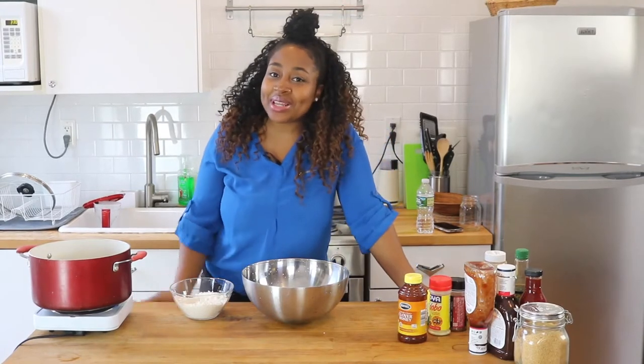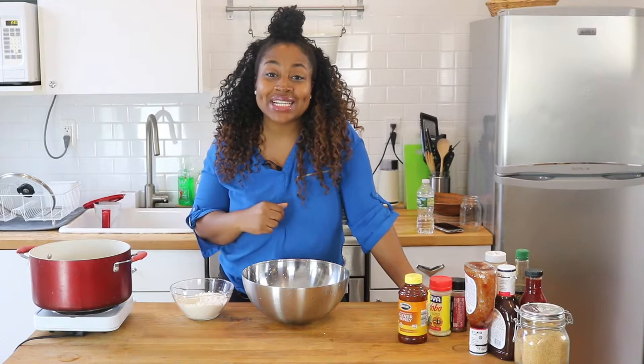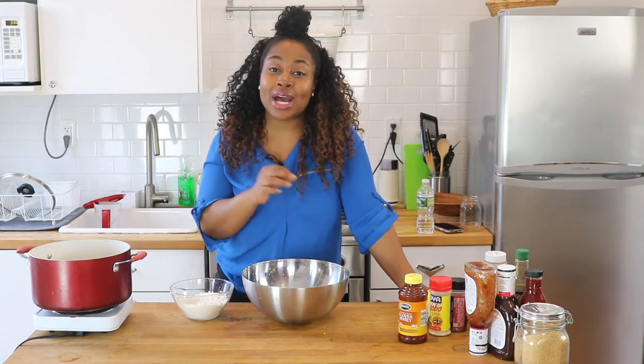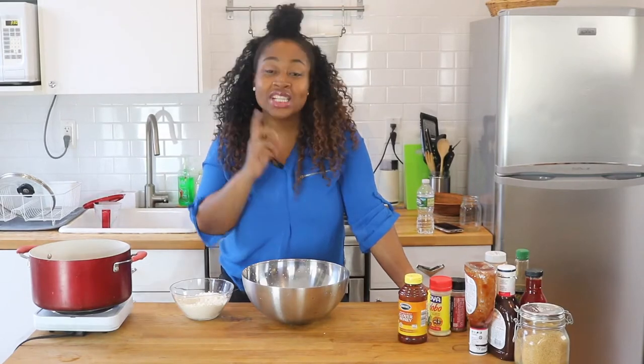Hey guys, it's your girl Rashida with another episode of Miss Goodies Kitchen. On today's episode I'm going to show you guys how to make this great fried Thai sticky wing recipe. I'm so excited about this recipe, stay guys.